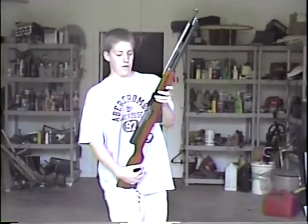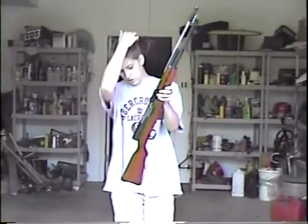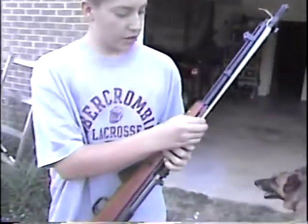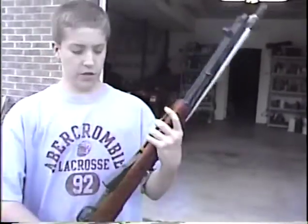This is an SKS assault rifle. This one's not fully automatic, but I believe they were. They're Japanese or Russian-made. This one also has a bayonet — it's almost like a Phillips-head screwdriver, and it would hurt pretty bad to be put into you.